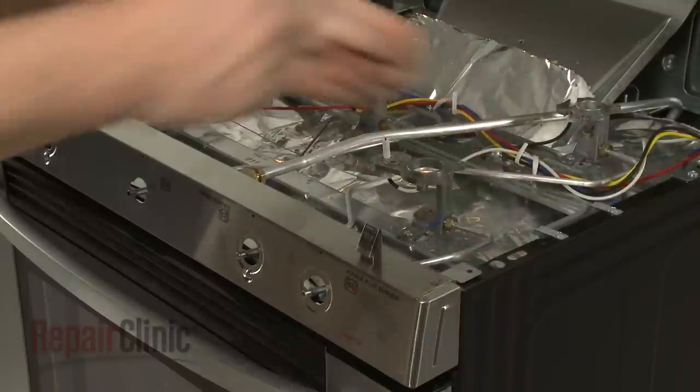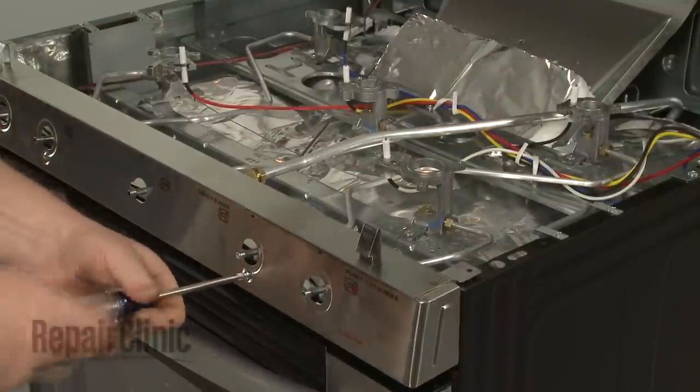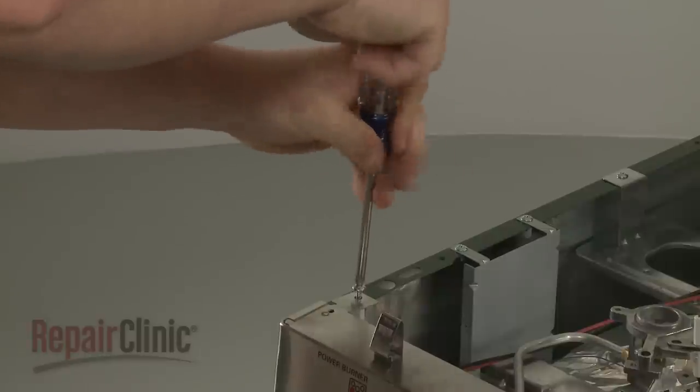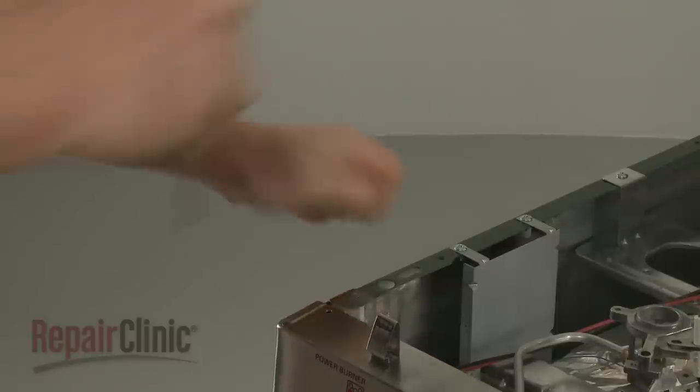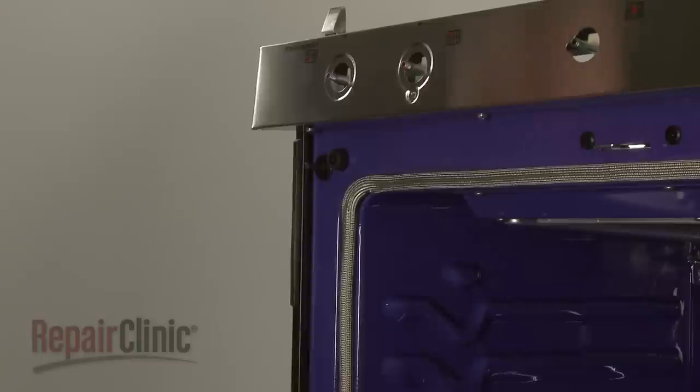Unthread the eight screws securing the burner control panel. You will need to open the oven door to access the lower screws.